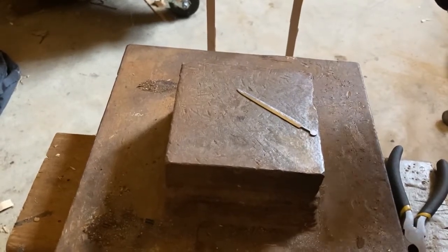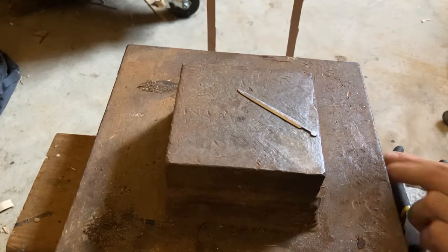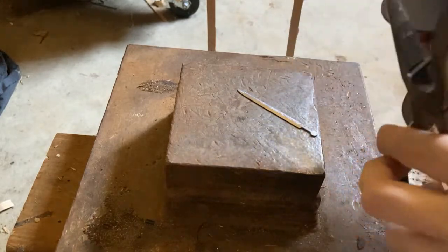I'm going to show how I make a guard out of copper for one of these miniature swords. I'm going to use this wire and cut some.